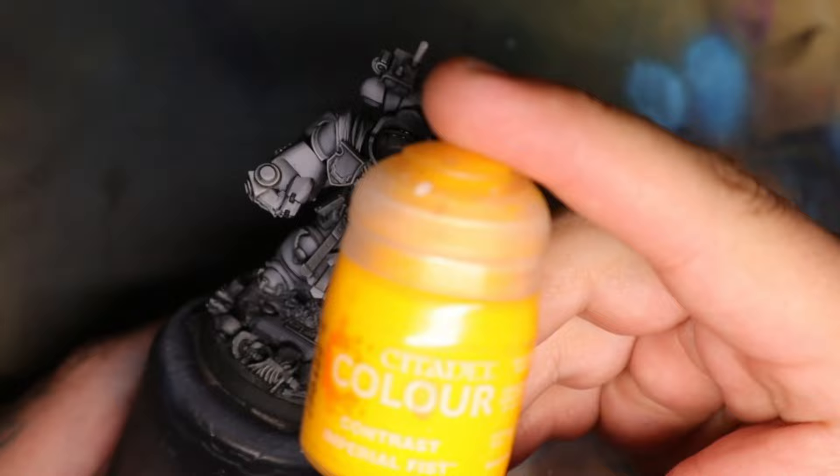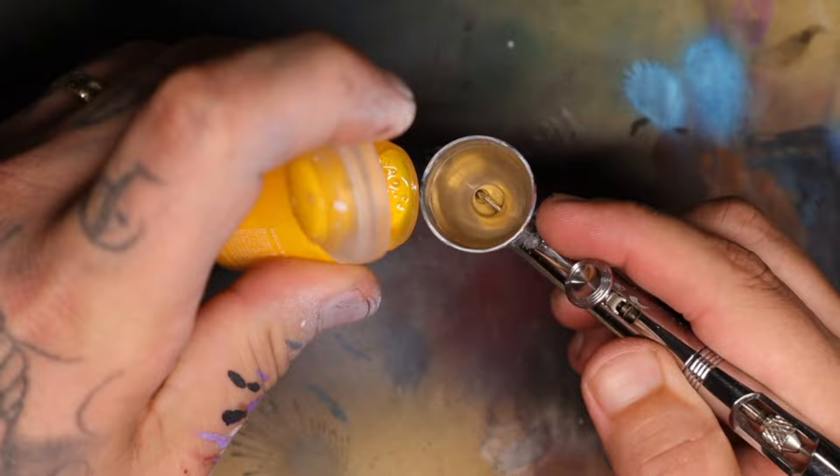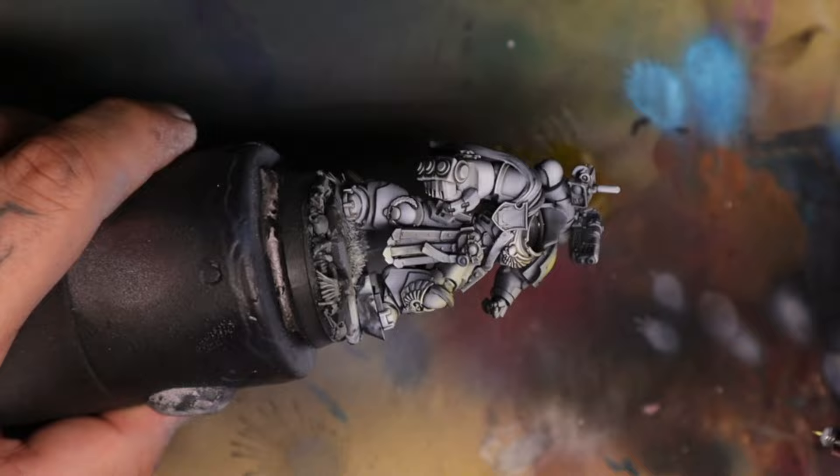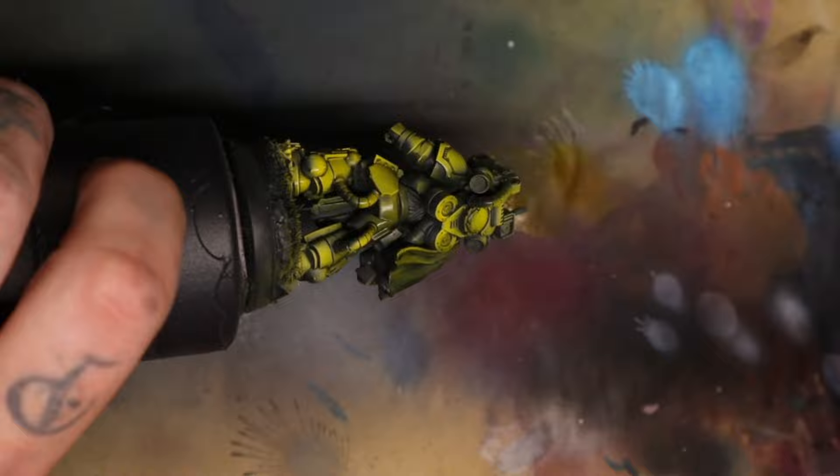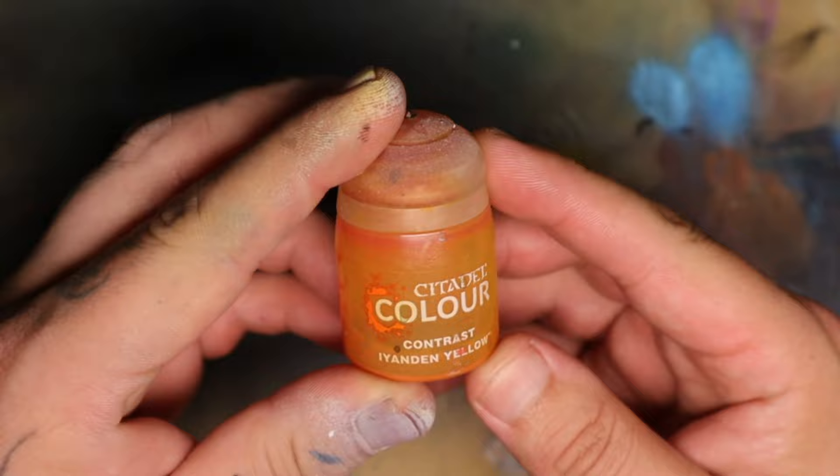Using, funnily enough, Imperial Fists Contrast Color, which is essentially one of the newer contrast paints — it is a very strong colour. Thin it down about two parts paint to one part water. I'm then going to use Iyanden Yellow Contrast Paint, and this is going to create a little bit more volume over the black part. It will tone it orange — basically the colour it creates is a kind of orangey brownish colour.